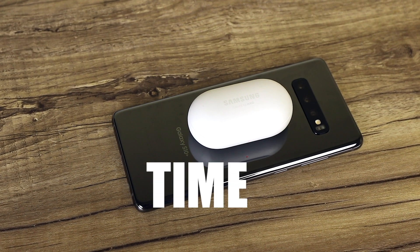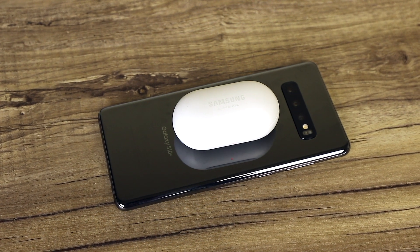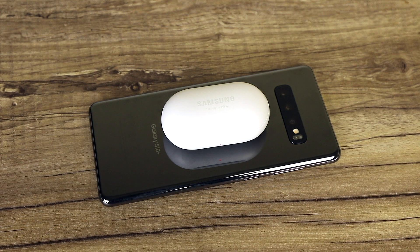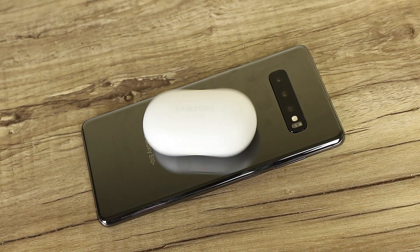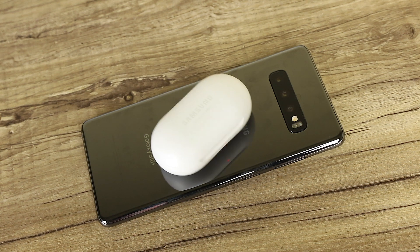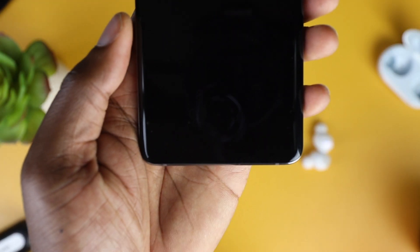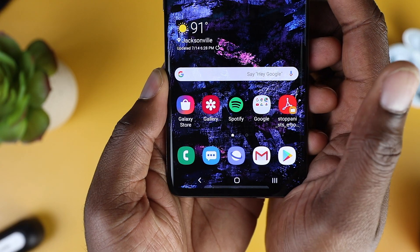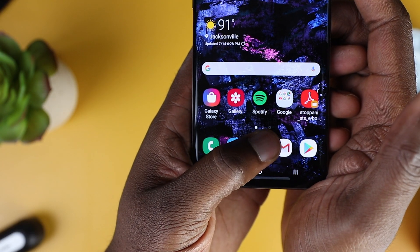I haven't used reverse wireless charging once — not even during the review period. This is where you can wirelessly charge another device with your phone, but I haven't been in a situation where I needed it or found it handy. There's also an ultrasonic fingerprint sensor, and it's okay — I like it, and I haven't had any major issues, but I do want a more accurate version in the future. For now, it's just really good first-generation technology.